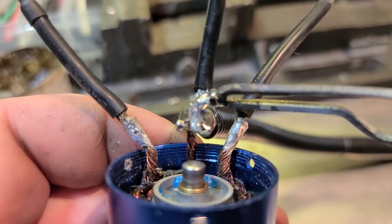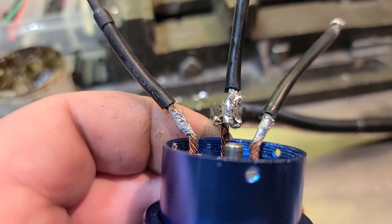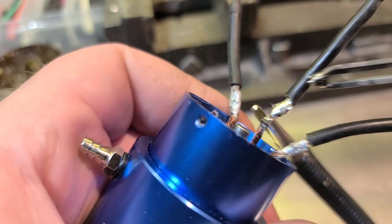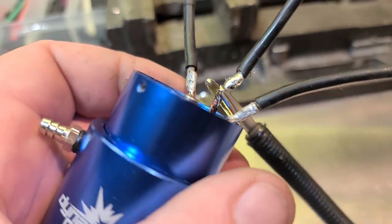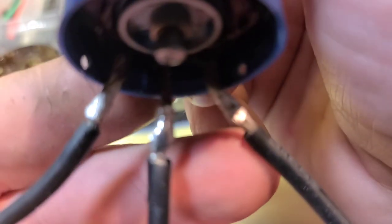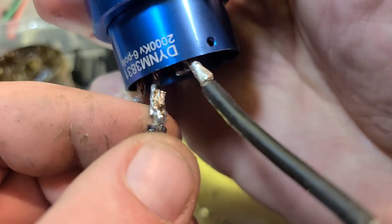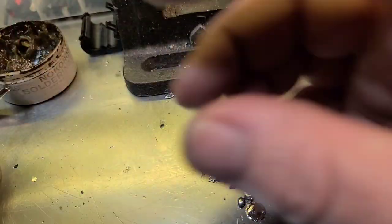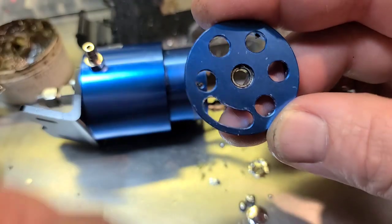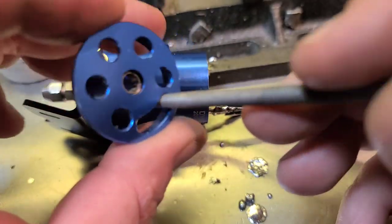When you run boats as much as I do, something's gonna happen — I don't care who you are. We'll see if that holds up, we'll see if it's ironclad or not. When I put my heat shrink on with the solder it's not gonna fit through there, so I'm gonna file this out a little bit. Comment and tell me I'm doing it wrong or right — whatever — but this is how I'm doing it. We'll see if it works.